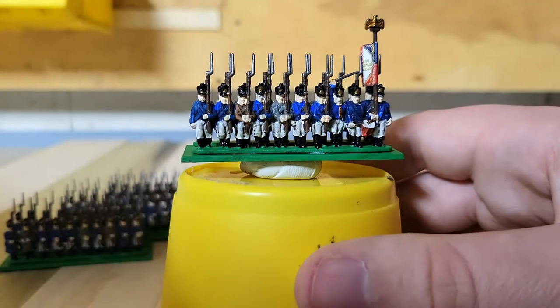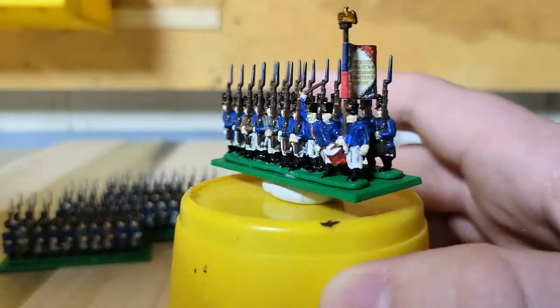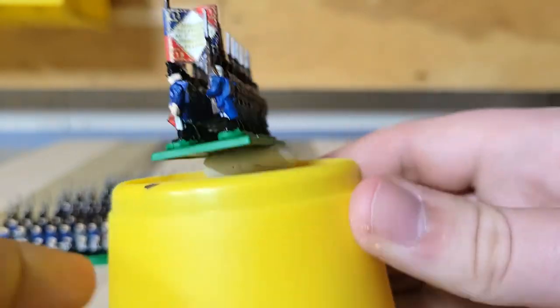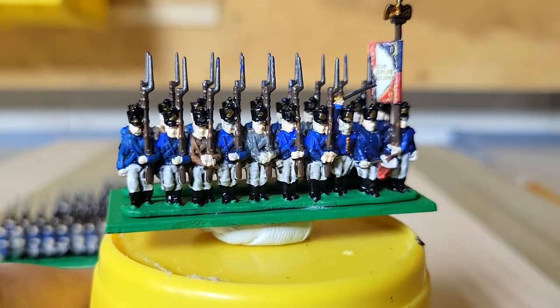I used Lead Belcher by Citadel for the bayonets. Some of the bayonet color is coming off a bit and turning a bit blue, but one — I don't really care to go back because you can't notice it from way up here — and two, it gives it kind of a bluey steel look, which I think is really cool actually.